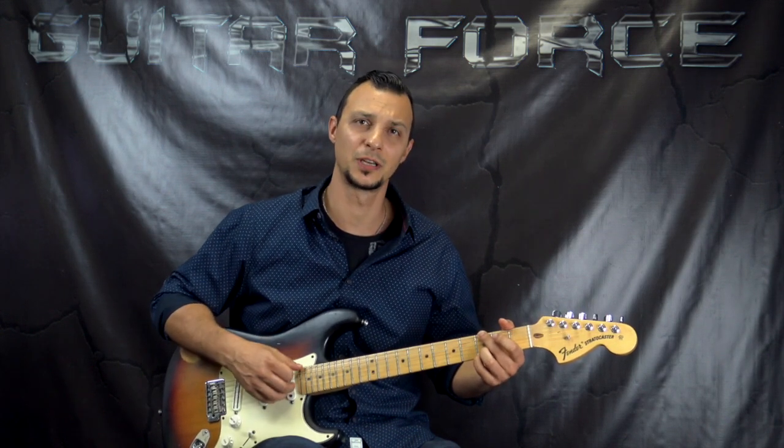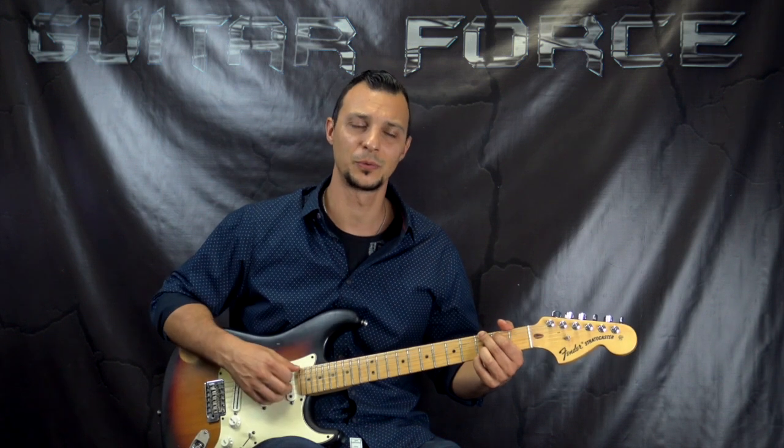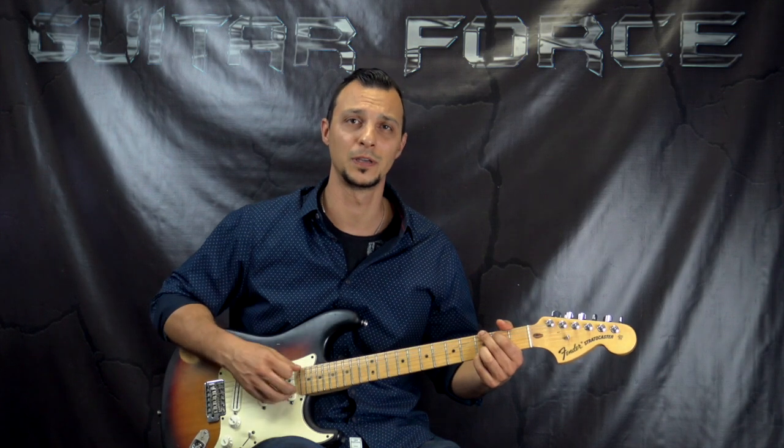Like I mentioned, this is going to be just part one of the lesson. The full, complete lesson is going to be available at GuitarForce.com — the link is in the description box down below. I'm going to cover note for note all of the parts in this song.